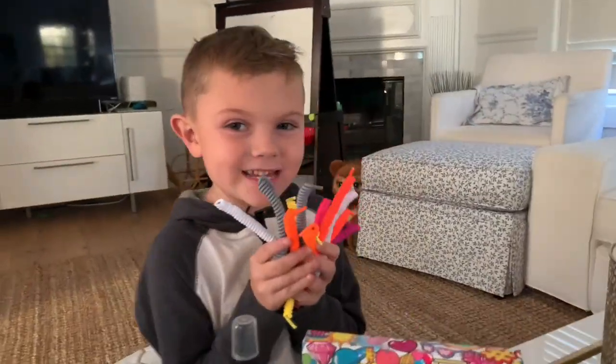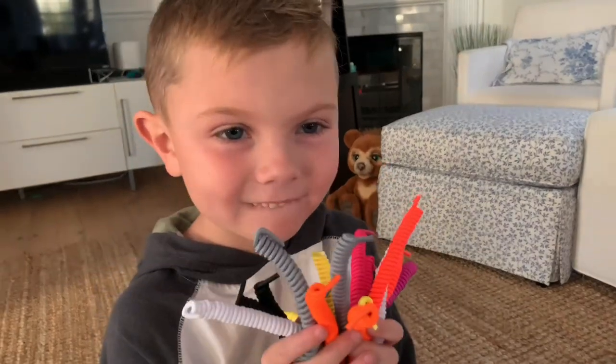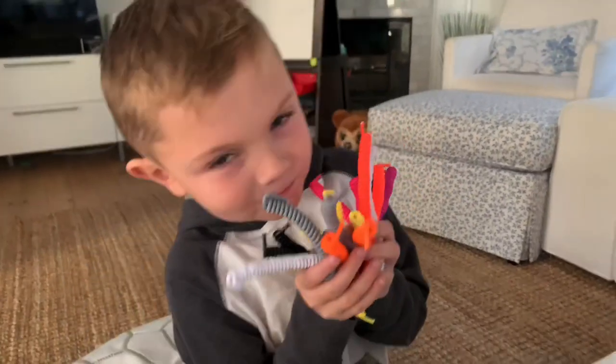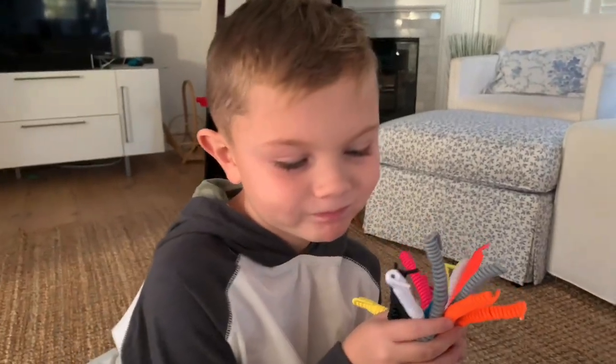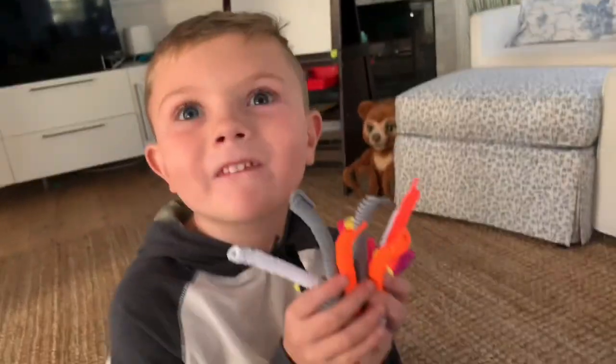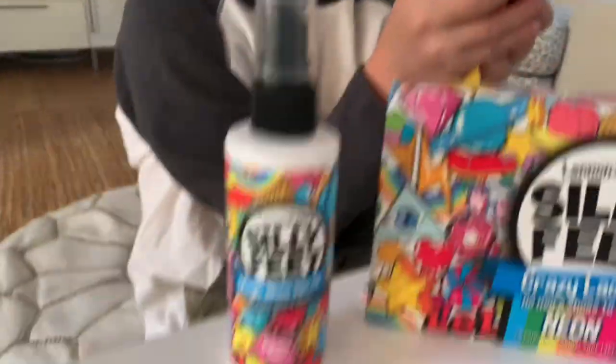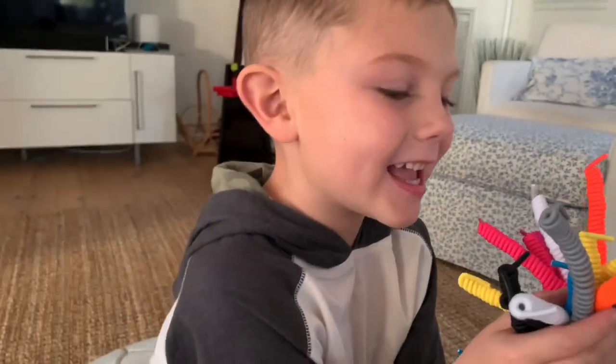So we're going to let that dry a little bit and then we'll put them on. Awesome. Thank you, Silly Feet! Thank you, Silly Feet. This is a great thing to get, right? And do you remember what their website is? MySillyFeet.com. Can you say that? MySillyFeet.com. Definitely check it out. Thanks, guys. Have a great day! Bye!